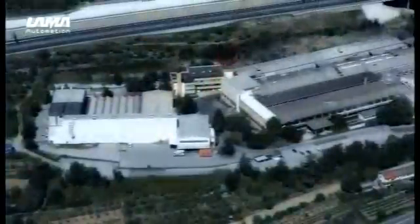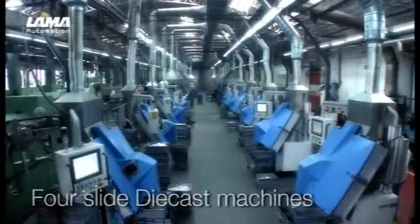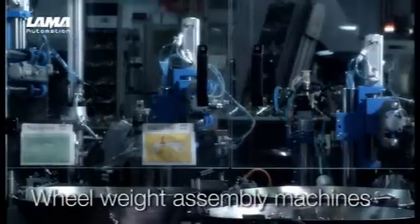Lama Automation is part of the Titus Plus Group. From our integrated manufacturing facilities, we can provide four slide die-cast machines, combi-cast wheel weight machines and wheel weight production, clip production, and wheel weight assembly machines.